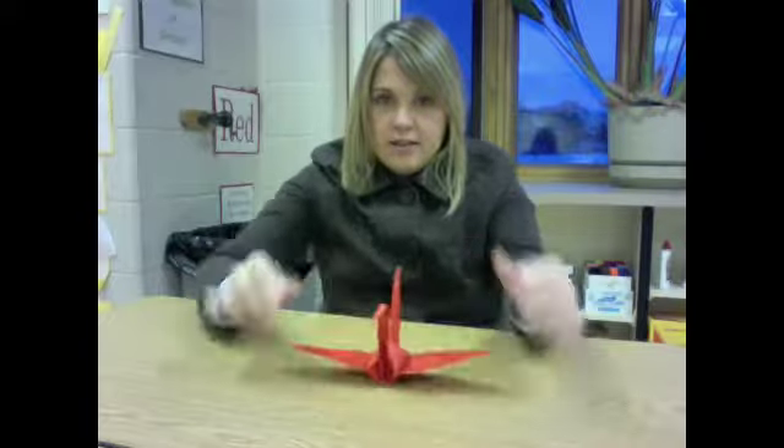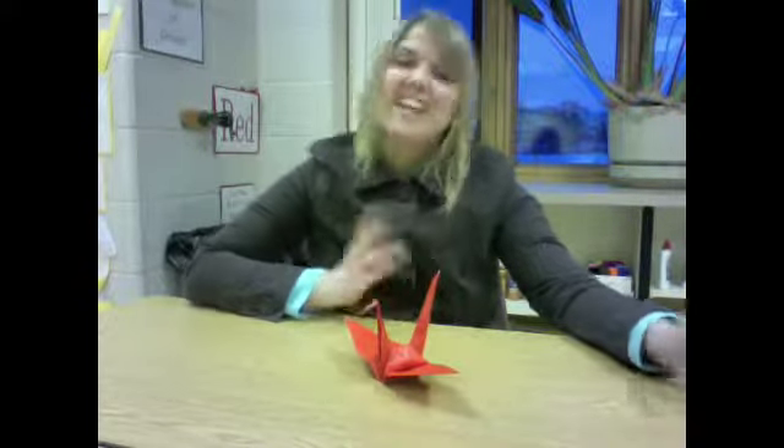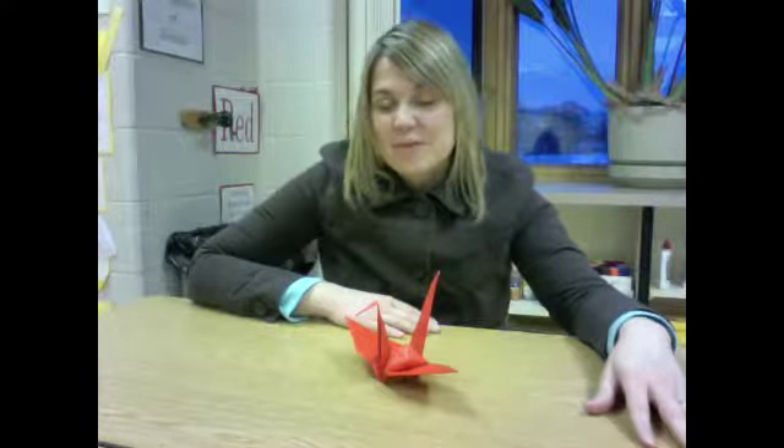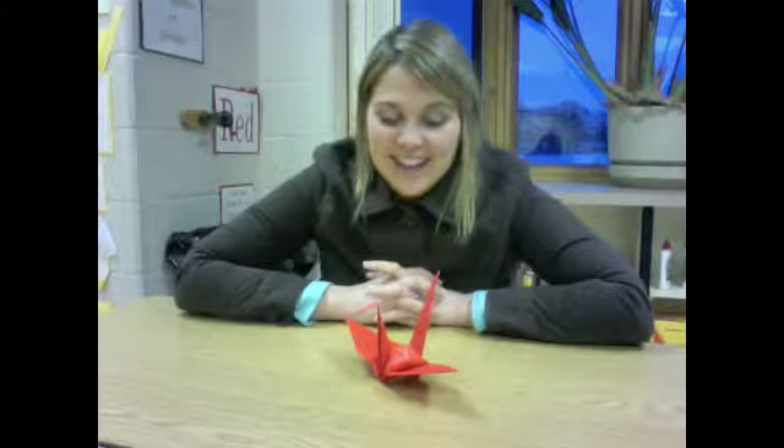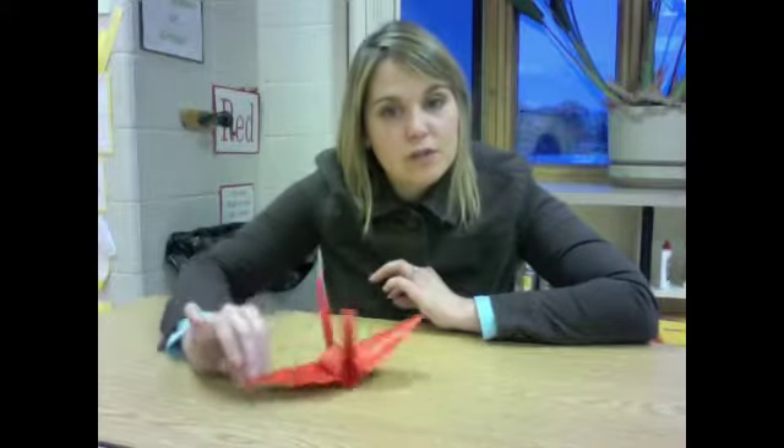Now fold one side down to make the head, and you have your swan. It is fairly easy but it is very beautiful when you are finished. A lot of people have decorated their Christmas trees with swans, made them with their children, and decorated their house with them. So it is pretty exciting. Thank you so much for doing such a great job, and I hope that you enjoyed making this 3D sculpture — a swan out of paper. See you later, guys. Bye.